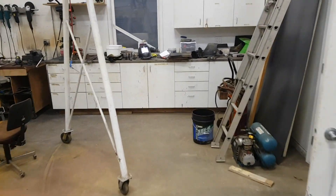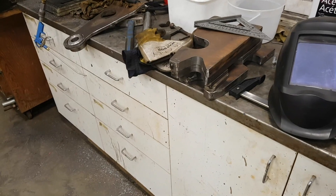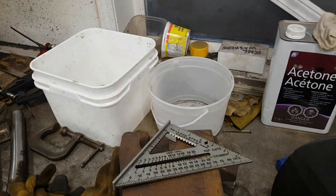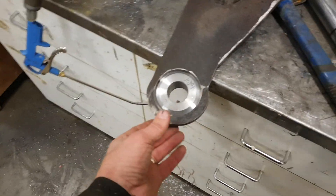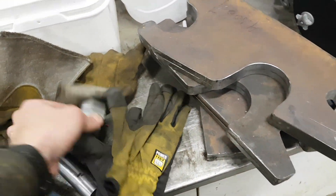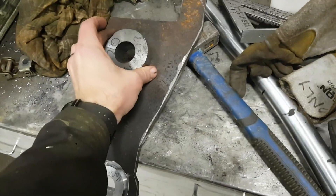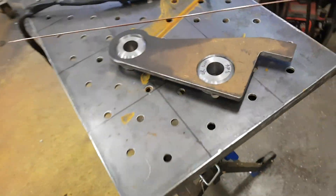I've been slowly picking away at this quick connect project, a couple hours a day as I have time. I've got all my ears knocked out — cut out, milled out, drilled out, ground out. I also have these lugs here that I knocked out on the lathe, all punched out, and they drop in and get pressed in on the press.